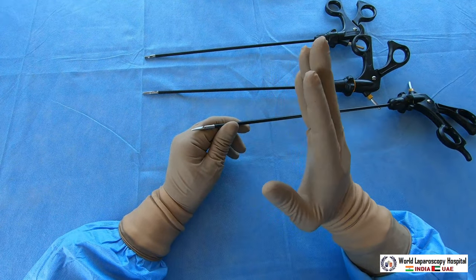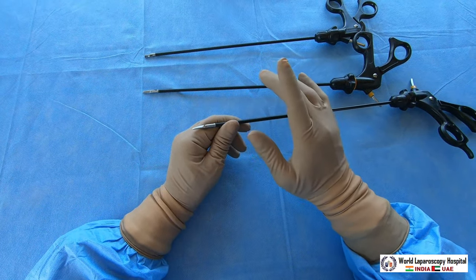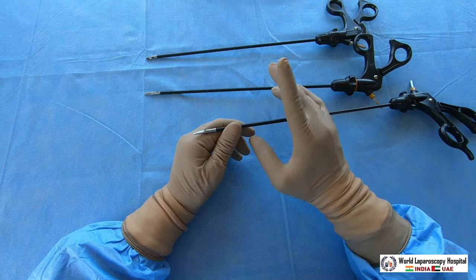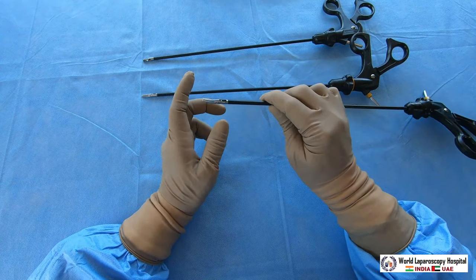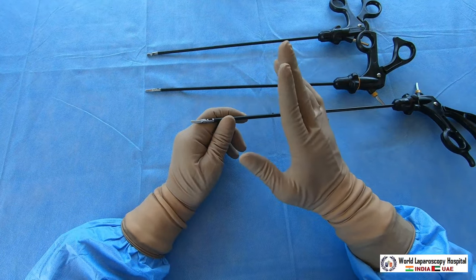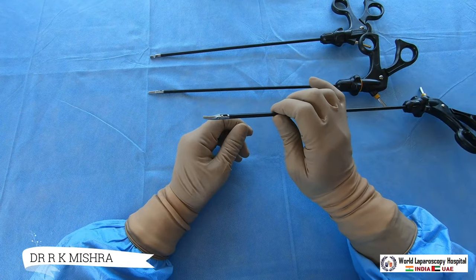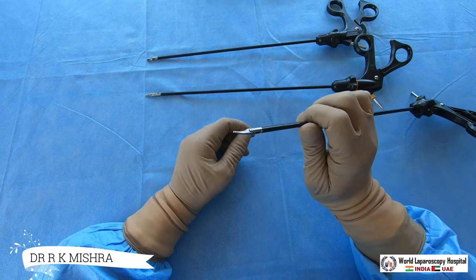Scissors are also used for partial nephrectomy if a urologist wants to cut, and for supracervical hysterectomy — if you want to cut the uterus from the cervix and don't have a monopolar, you can use scissors. But remember: if you are using scissors as an electrosurgical instrument, the scissors will become blunt soon.